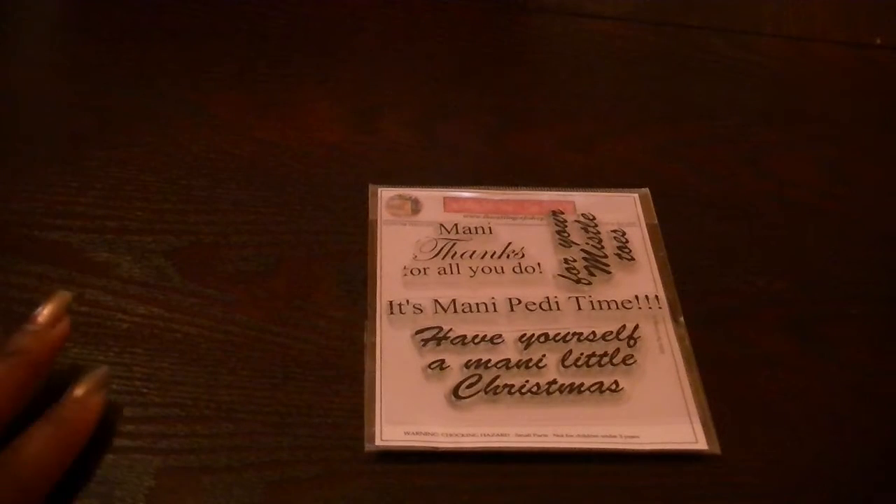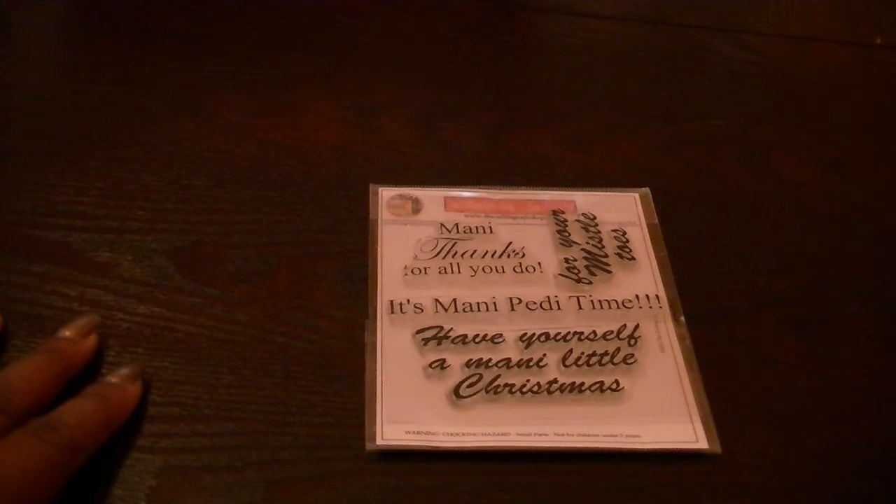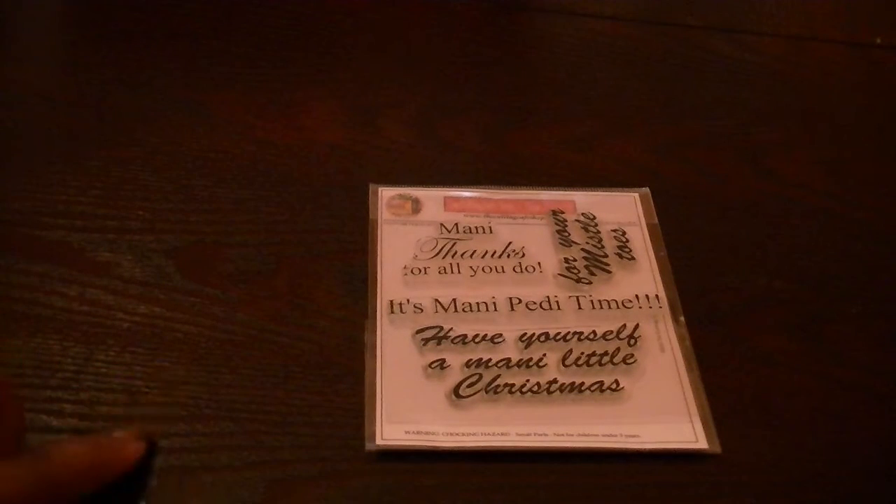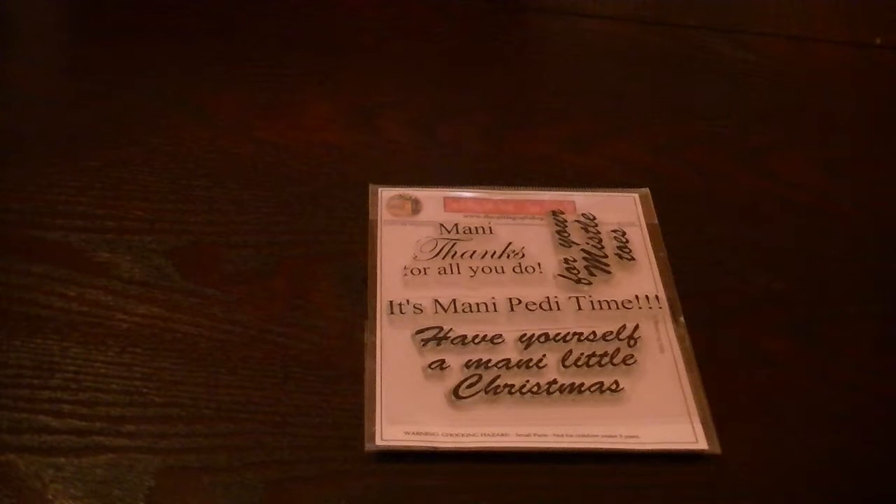Hi everyone, Cheryl here. I wanted to share with you a project that I created for the Cutting Cafe. This project is using one of the custom stamp sets that I designed. My daughter and I, as well as my mother, we do a lot of craft fairs.